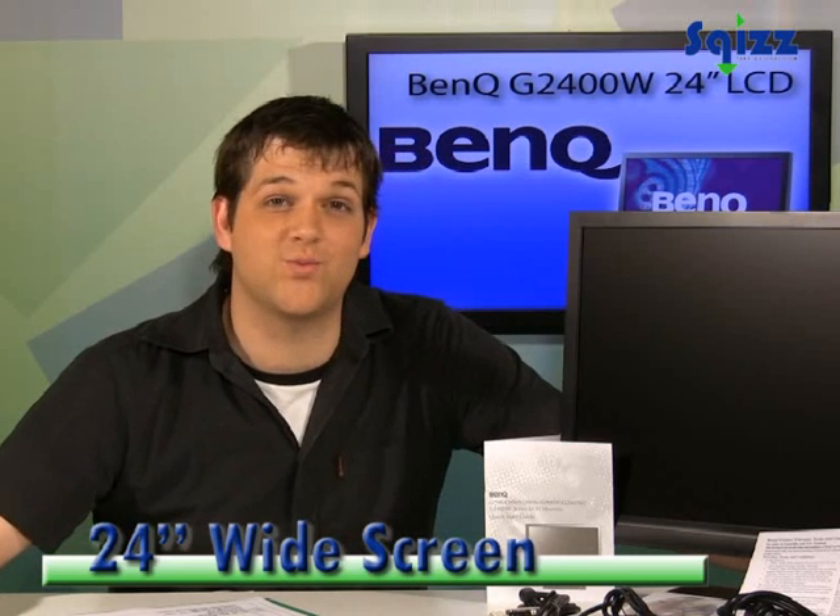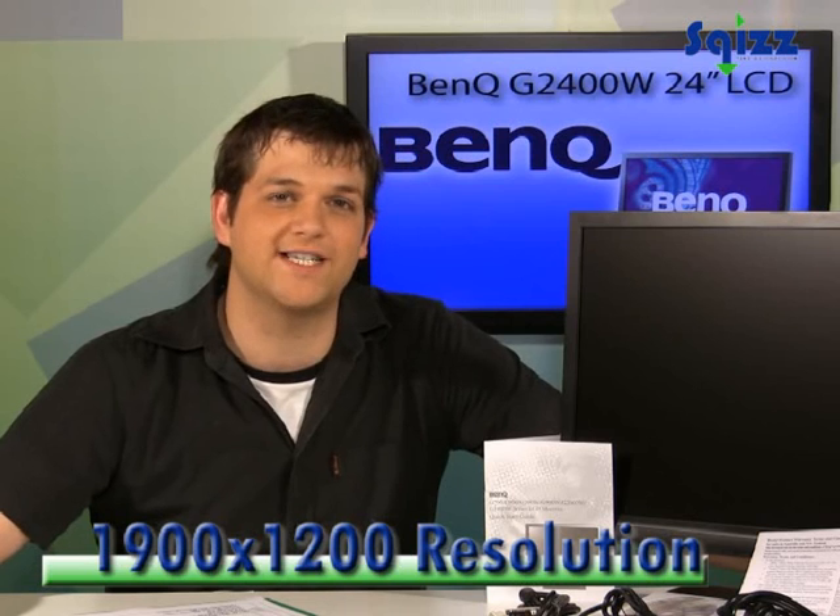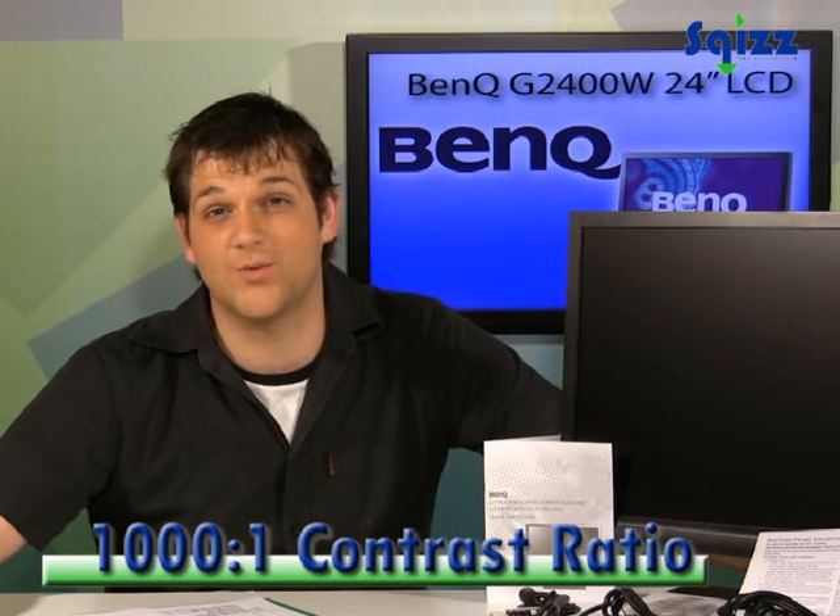This 24-inch widescreen display has a resolution of 1920 by 1200, a 1000 to 1 contrast ratio, and a 5 millisecond response time.